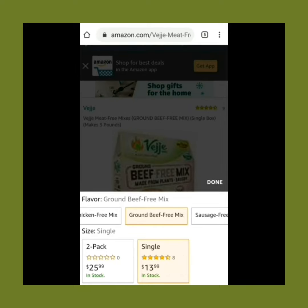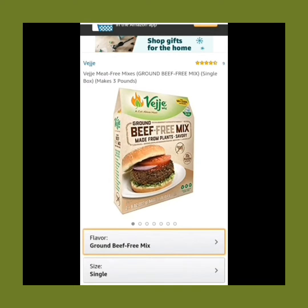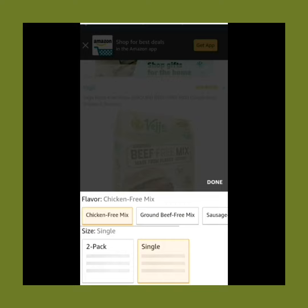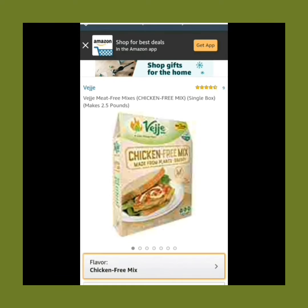There's no refrigeration needed until after mixed. You can use this in place of ground beef, sausage, or chicken for burgers, tacos, burritos, fajitas — you name it. Whatever you would normally use meat for, you can use this as a viable meat substitute.